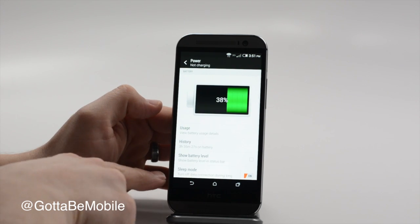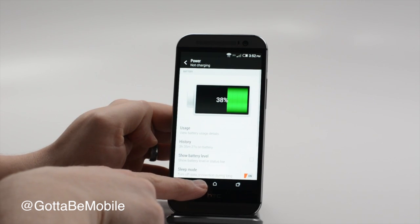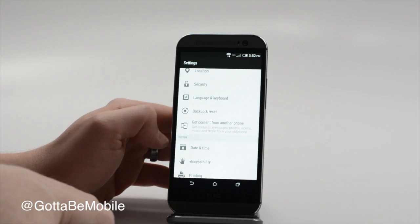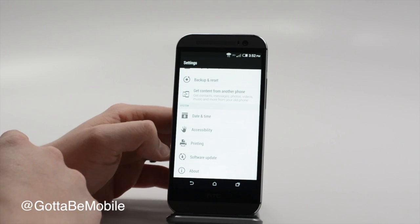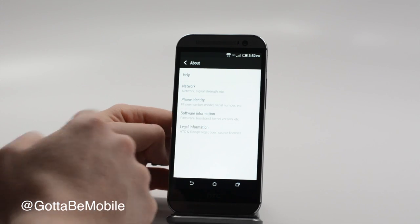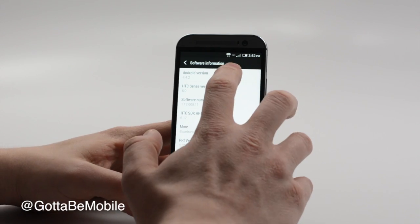In Power we can check our battery usage. It looks like there's no power saver mode option in there. There are a lot of different settings — if you're coming from another phone, you can pull in your contacts, change a variety of things, and check for software updates. Going to About and Software, we can see that we're on Android 4.4.2 and we're on Sense 6.